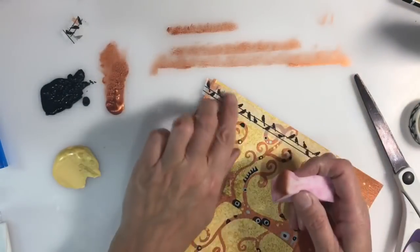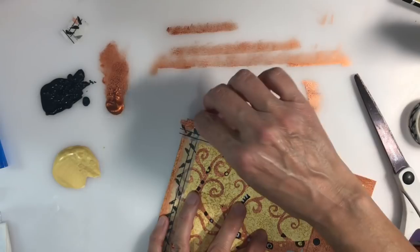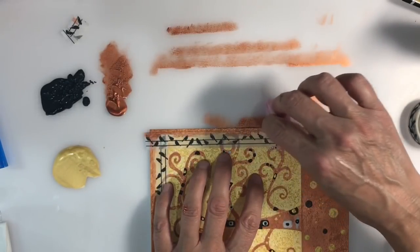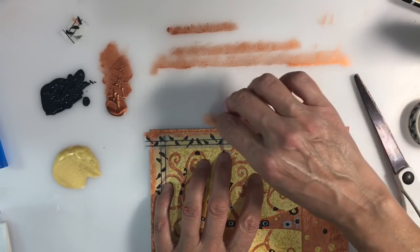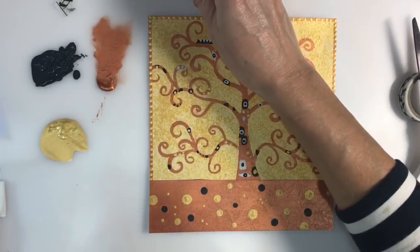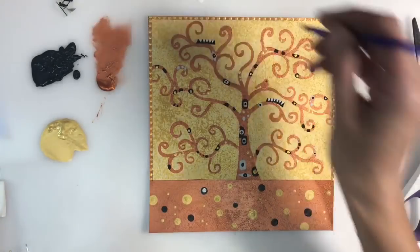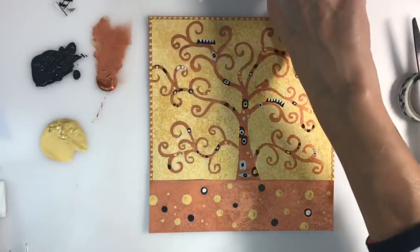I'm using some low-tack washi tape to mask off the area on the edge. I soon realized I should have done this one side at a time because there's a bit of jiggery-pokery involved — the washi tape at the corners overlaps — but I get there in the end.